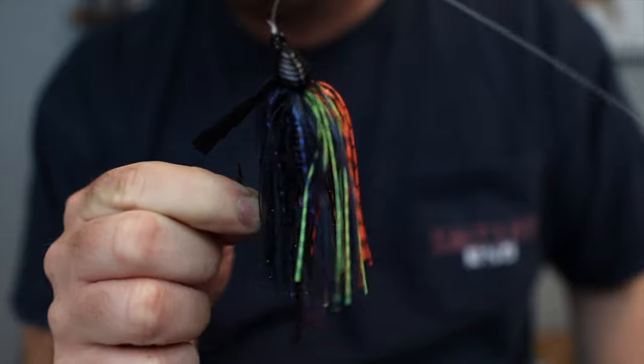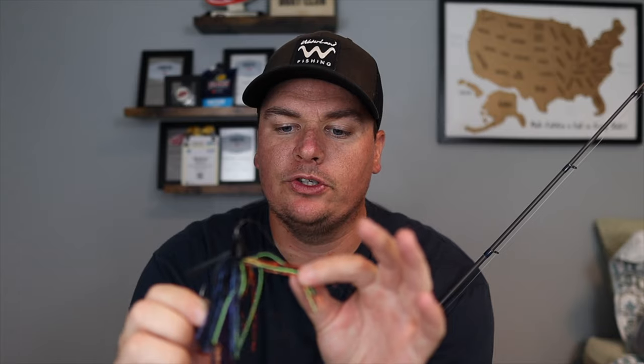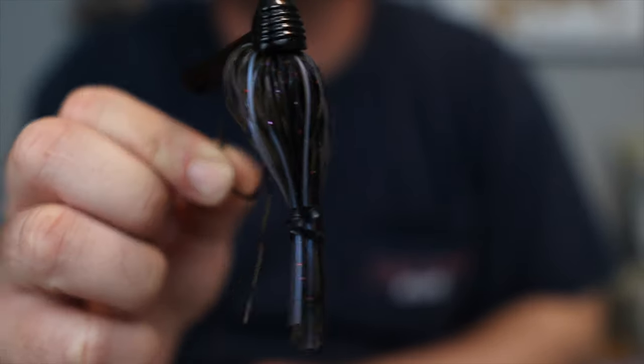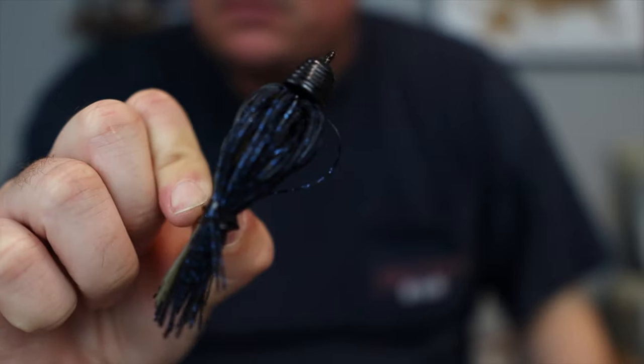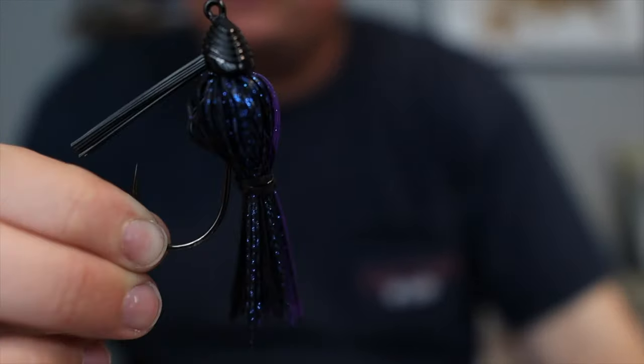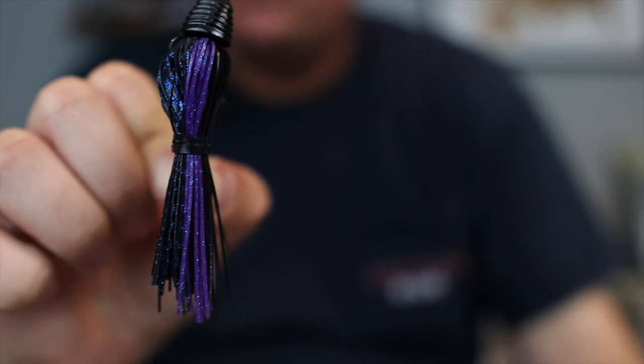It comes in a variety of colors. This one right here is perfect for dirty water — it's black and blue with chartreuse and orange on the belly. If you fish very dirty water, this color is awesome. But in general, if you're keeping it simple, a green pumpkin based color works great — it doesn't matter what else is in the skirt. Then pick one that has a black or black and blue base. My favorite from Sixth Sense is actually Black Light, which is black and purple. As long as you have something that's a black or black and blue and then a green pumpkin of some variety, that will cover all your bases. If you're just getting into jig fishing, grab a green pumpkin and a black and blue in a half ounce — those two jigs alone will have you covered for 95% of your jig fishing.